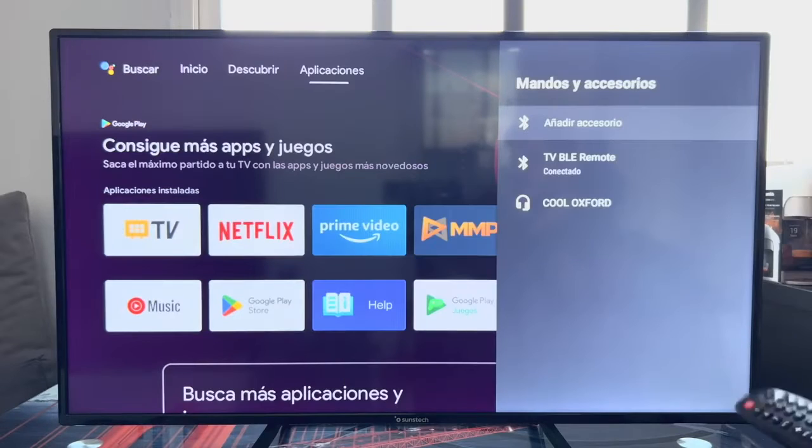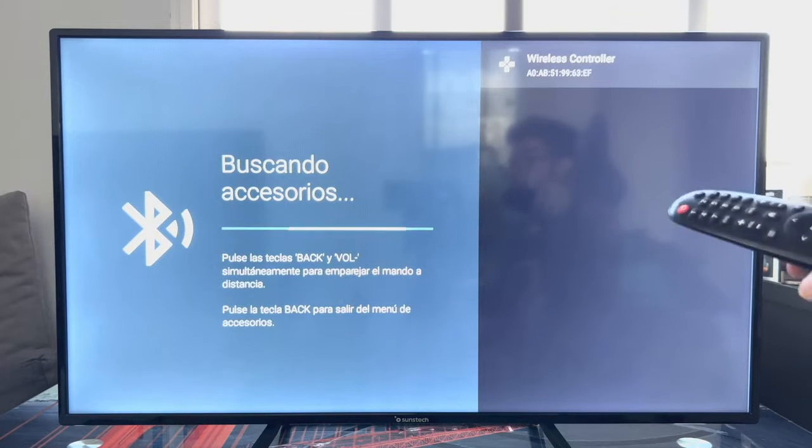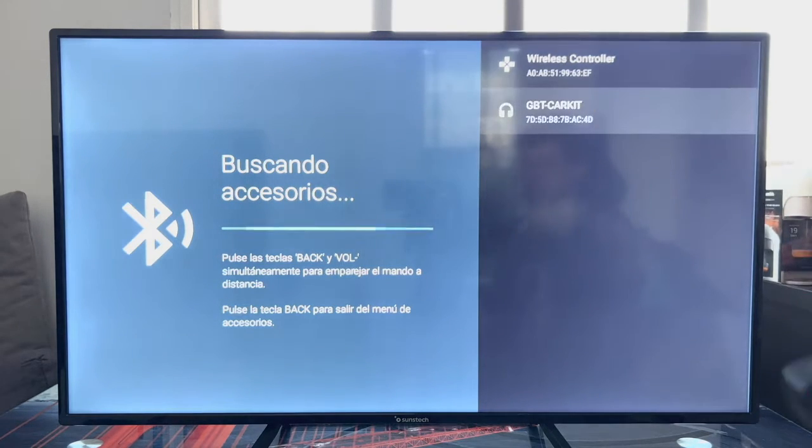As you can see, after a few seconds the light is already blinking. At this point we go back to the TV and click on Add Accessory. As you can see, it has found it quickly — Wireless Controller.